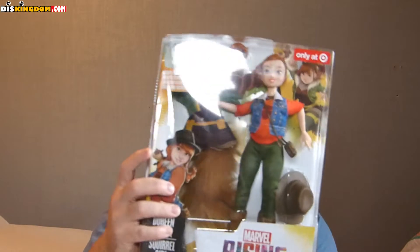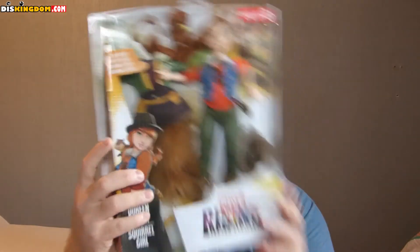These are massive — a lot bigger than I was expecting. I've seen them online but seeing them in person is something else. We've also got Doreen Green, which is Squirrel Girl — this one is exclusive to Target. Nice big packaging, with a little squirrel, little outfits, and a lovely little hat.